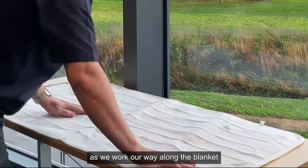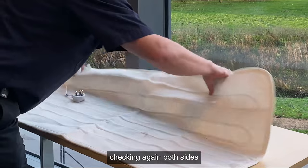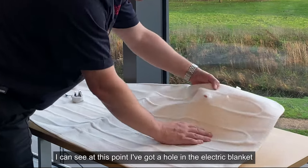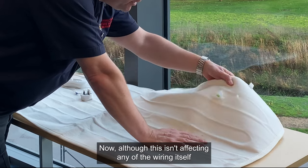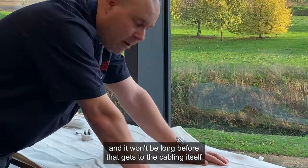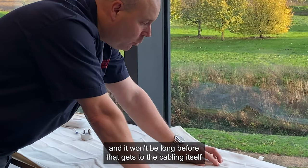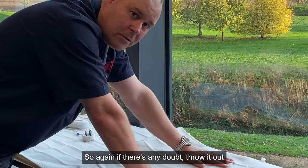As we work our way along the blanket, checking again to both sides, I can see at this point I've got a hole in the electric blanket. Although this isn't affecting any of the wiring itself, it does start to give you an indication that this is in poor repair, and it won't be long before that gets to the cabling itself. So again, if there's any doubt, throw it out.